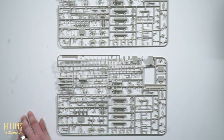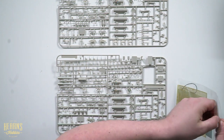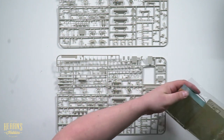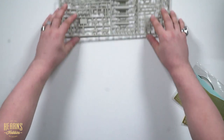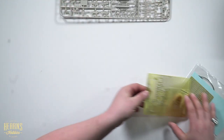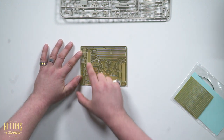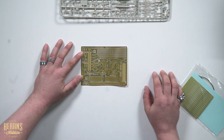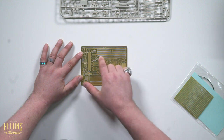Another thing that I like about this is you get photo-etched parts with this kit. On the photo-etched parts we have the ammunition feed for all of the guns, just to add that little bit more detail and realism. This is excellent — that is a very welcome addition. And then we have all of the seat belts for the crew.